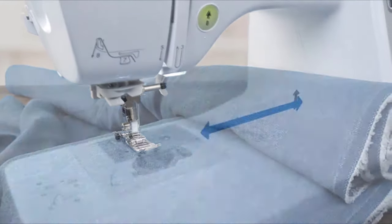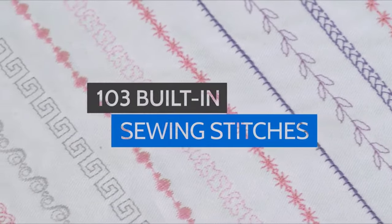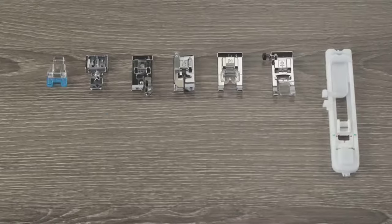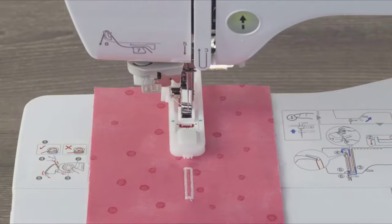Think big with an even larger workspace. Explore endless creative options with 103 built-in sewing stitches, including 10 styles of buttonholes, and 7 sewing feet for zigzag, monogramming, overcasting, zippers, and more.